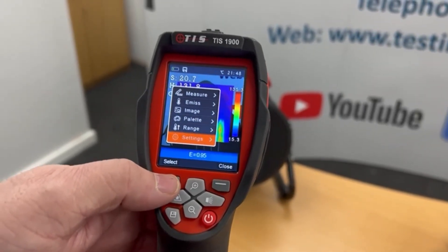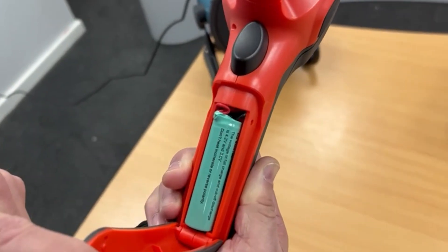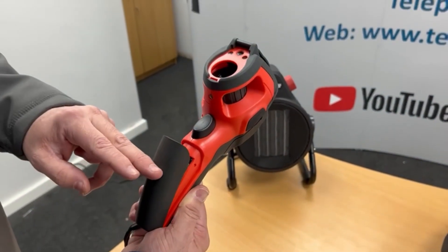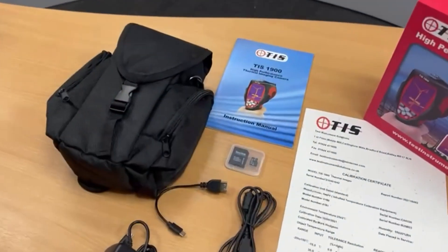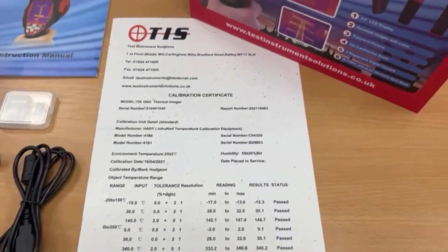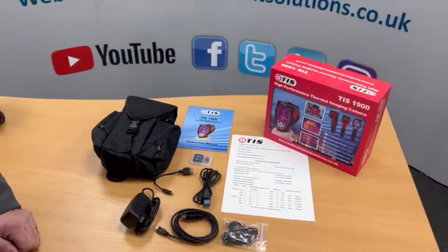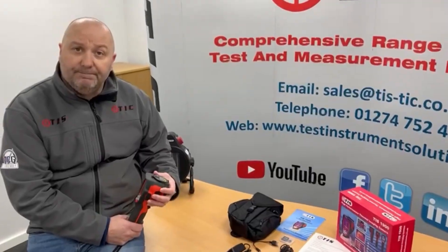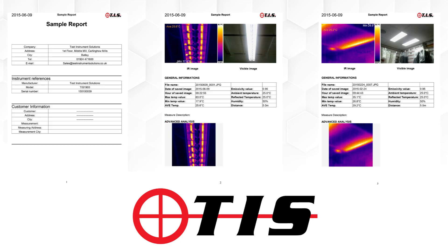That's the actual camera itself — it comes with a lithium-ion battery and an SD card. You'll get about five hours of continuous use from a single charge, and it takes about an hour to charge up. The accessories include a bag, SD card, and all the bits and bobs you need. It comes with software for downloading, and I'm going to leave a link to a PDF at the end of this video so you can see one I've done and downloaded earlier. That's our TIS1900 thermal imaging camera.